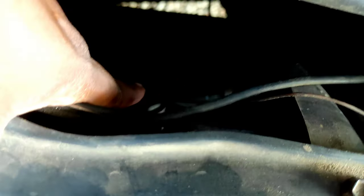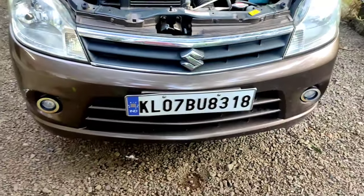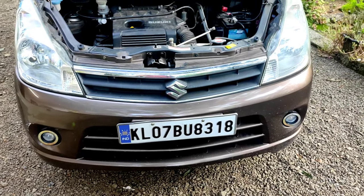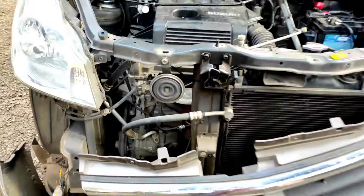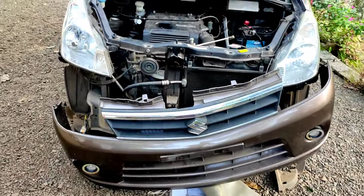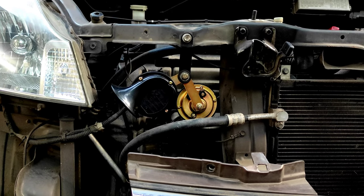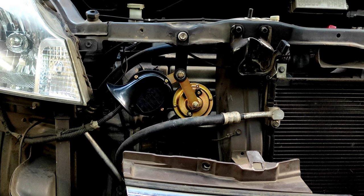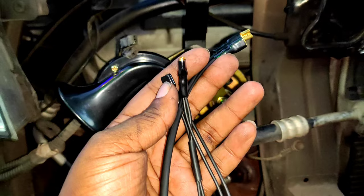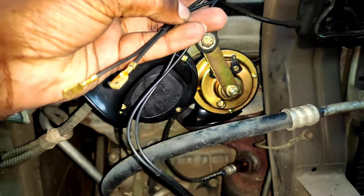We will use the bumper, we will always go to the bumper. The bumper is a good time, so we will play with the bumper. Now we have to play with the bumper. The other side is attached to the other side. Now we have to pack the wire here.